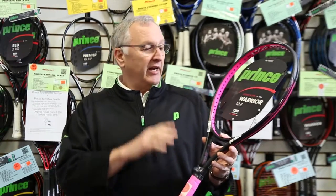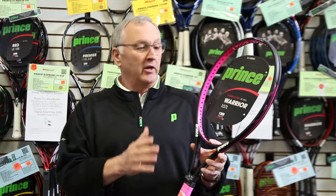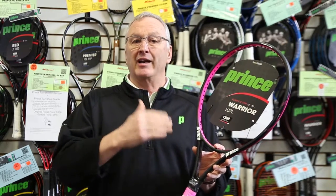Prince TechStream Warrior 107L. This is again part of the Warrior franchise, great for that middle range player. This is a 107 head size, so this is a little bit bigger than most people were thinking, but not completely oversized.